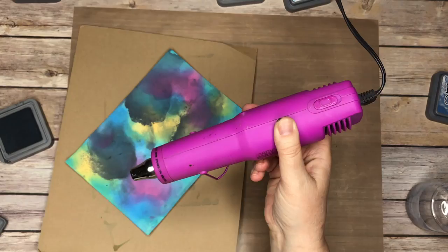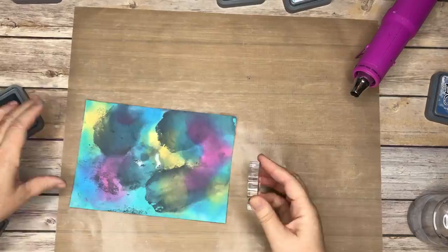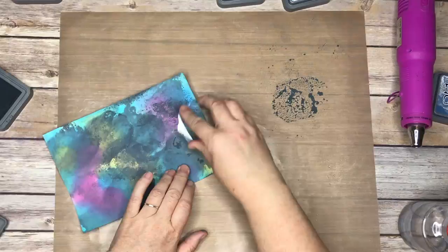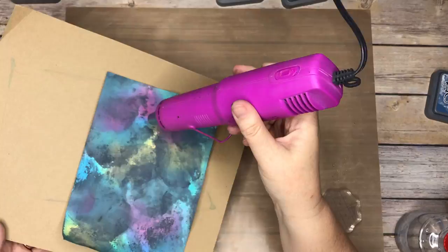You just keep working it, and if it doesn't look right you can just keep working it. You'll see later on I actually just dip the paper onto my work pad and pick up paint that way — it's very forgiving how you get the paint on there. I'm kind of picking that up now and working it again, and that gives you a different texture — a little bit of a rougher texture. Oh wow, you can start to see like stars emerging, but it's not a galaxy yet, so you keep working it until it is.